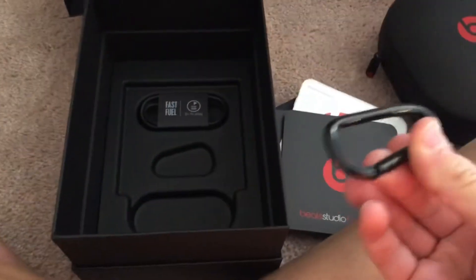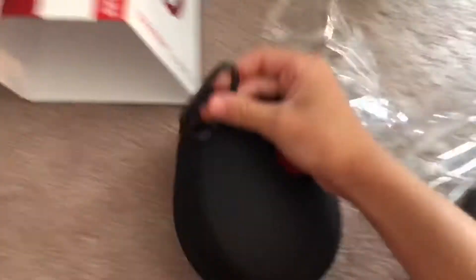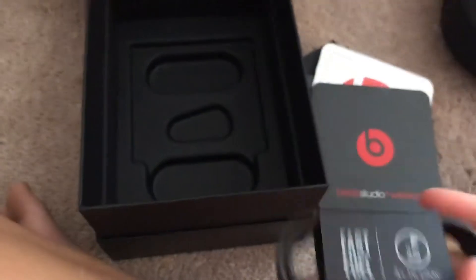Those instructions just flipped out, but first — we have this clip that you can attach to the zipper of the case and travel with it. That's pretty cool. I probably won't use it but I'll save it. And here is the charger.